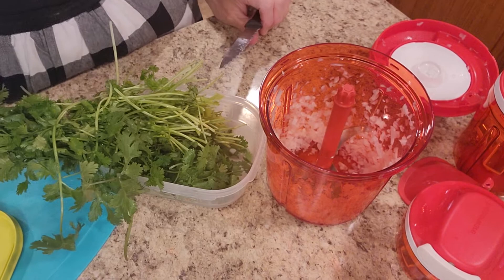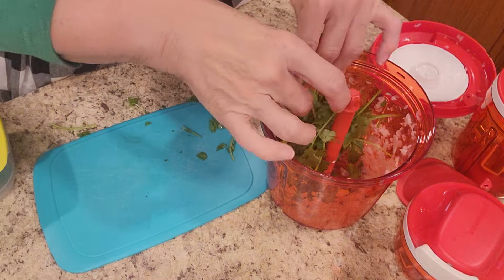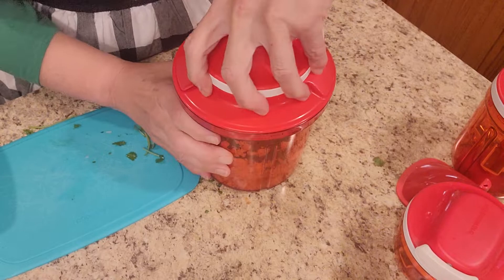Depends on how much cilantro you like, so we're just going to cut off a little bit of cilantro and wash it. The reason I washed my cilantro is because when you put it away, you put it away dry and dirty, and it lasts just much longer. We're going to just take and put that cilantro in here. If that's a lot for you, you can do a little bit — however much cilantro you like.